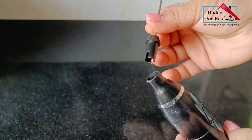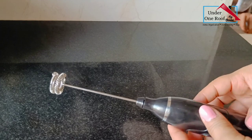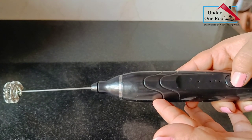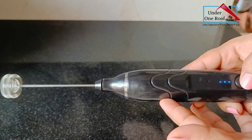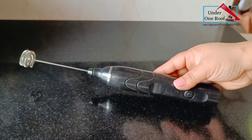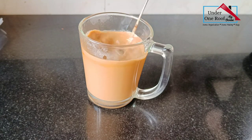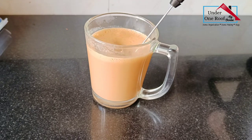This is a rechargeable milk frother. It comes with two attachments — the first is the milk frother, which has three speed levels. When you press the start button it starts on the first level, press stop and start again for the second, and a third press goes to the third level. I always use the first level because the second and third are really fast and tend to splatter all over the place.